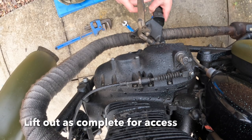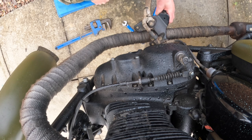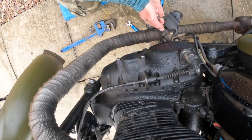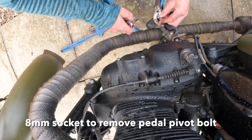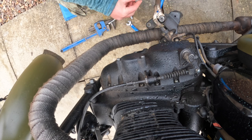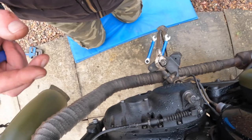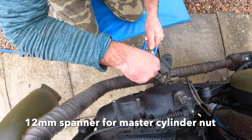You can pivot it around to get access. So what you've got is an 8 mil socket to remove, and that allows you to get into the pivot of the lever. You've also got two 10 mil bolts on the master cylinder.